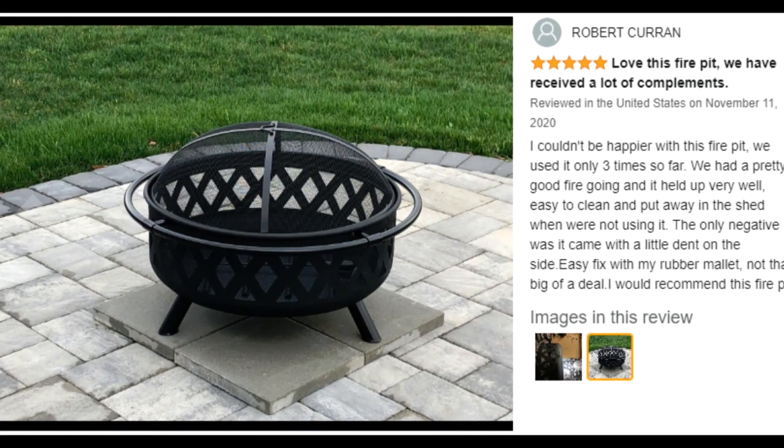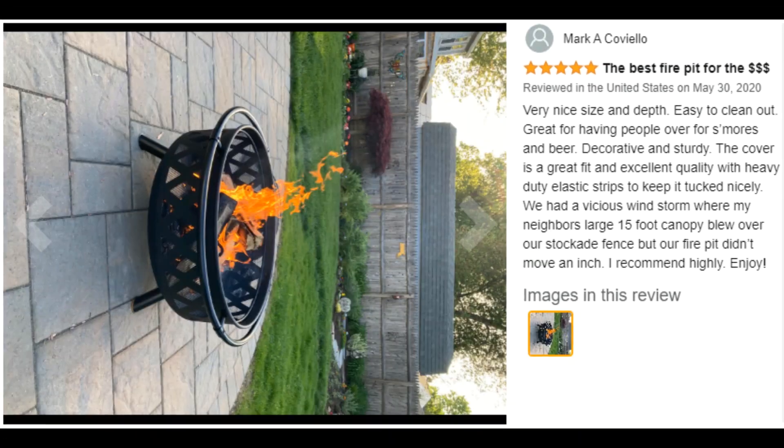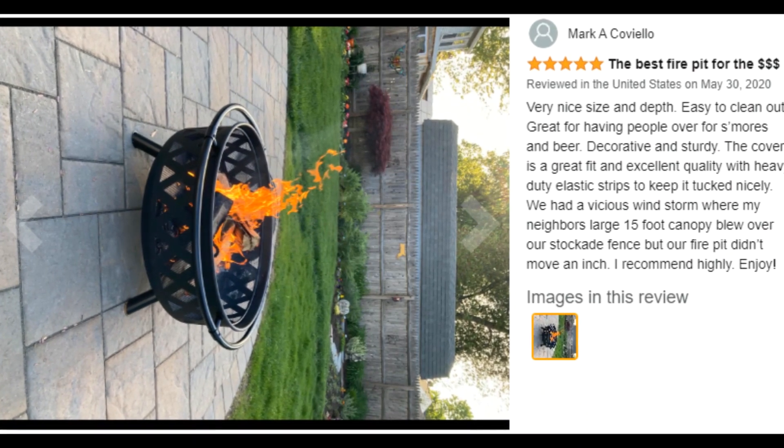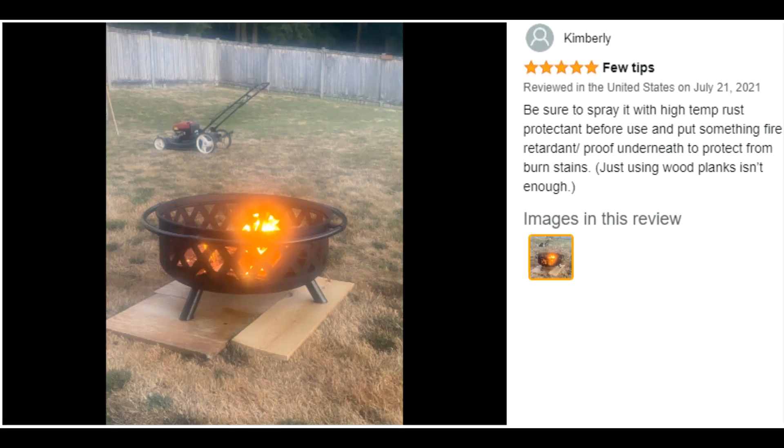The portable function allows this fireplace to be moved anywhere. This fire pit also features a decorative crossweave pattern that complements any outdoor decor style.